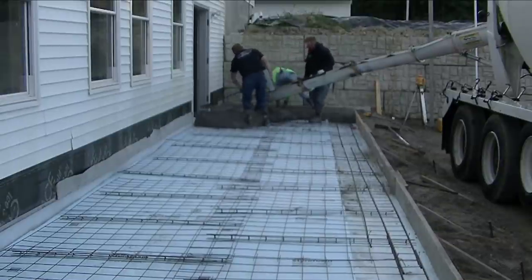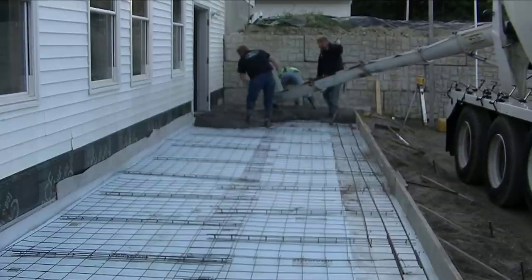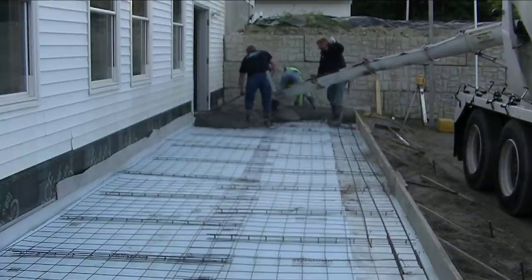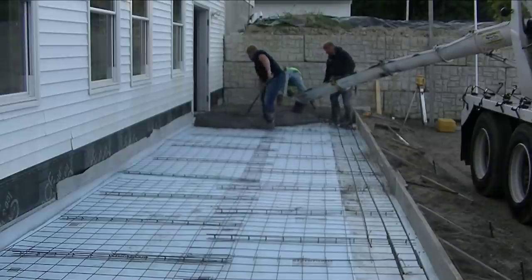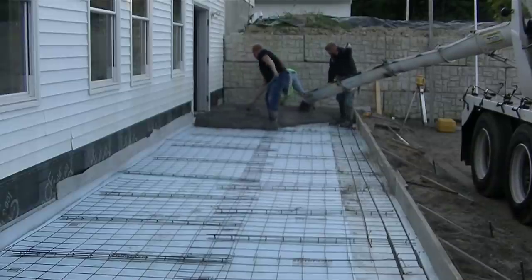I did all the prep here — I did the forming, the styrofoam, all the wire and the rebar. I've got it all ready with the isolation strip foam up against the building and up against that retaining wall there in the background.